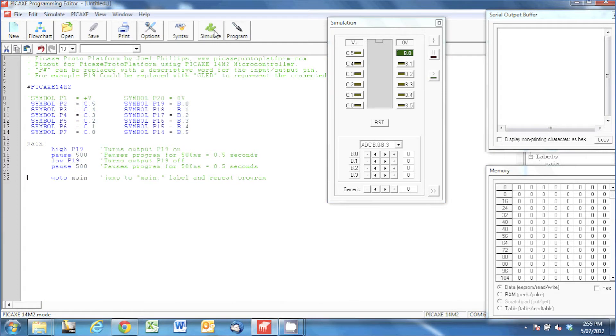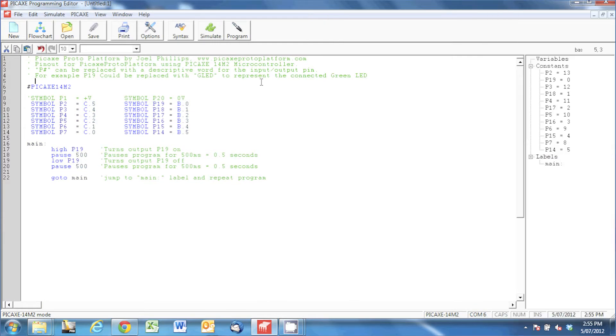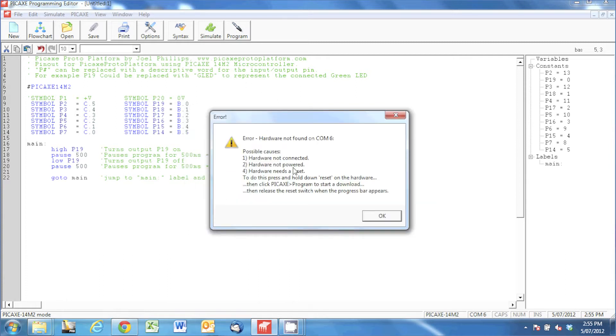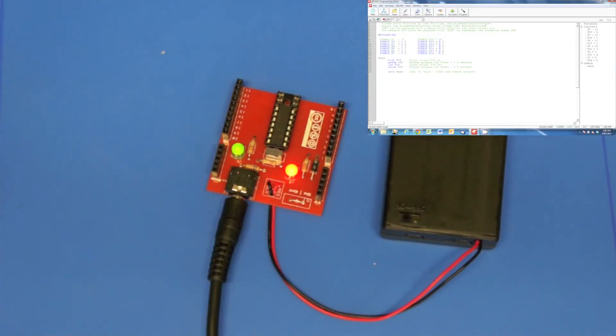So we'll stop that simulation and press program — you'll see this download bar go across. I haven't turned my microcontroller on yet and I got an error saying hardware not found, because it's not powered. I'll click OK and turn my microcontroller on first, then press program.